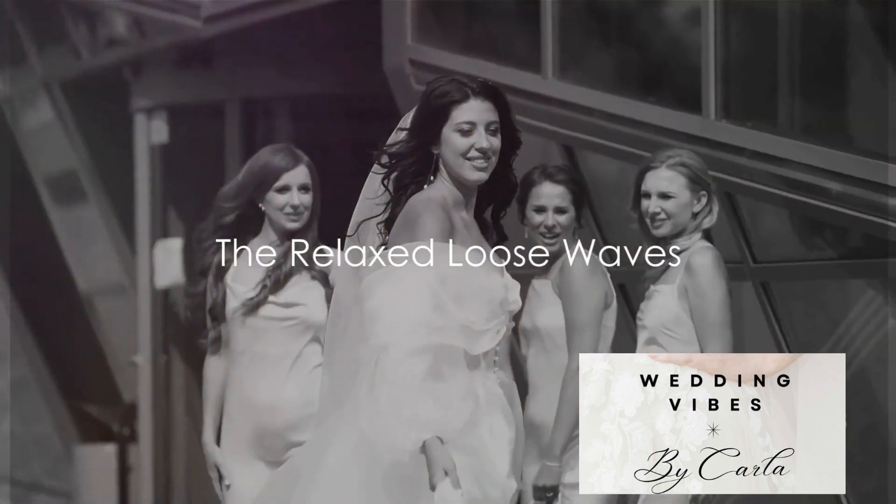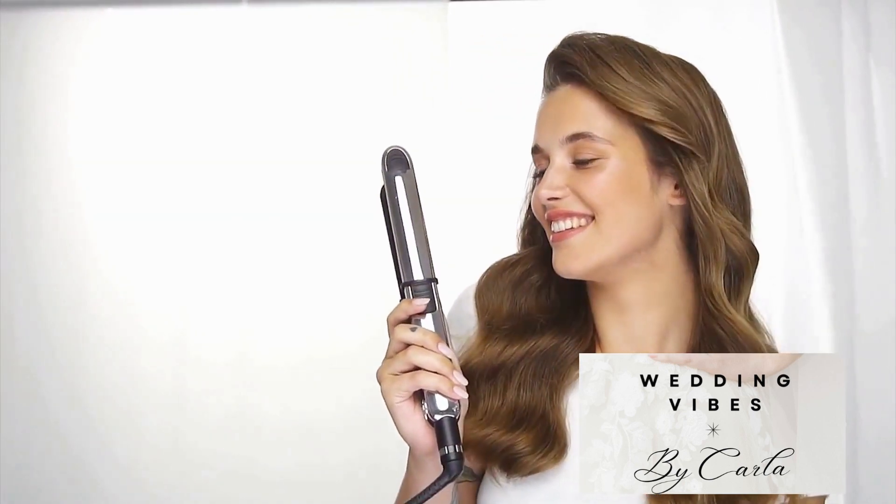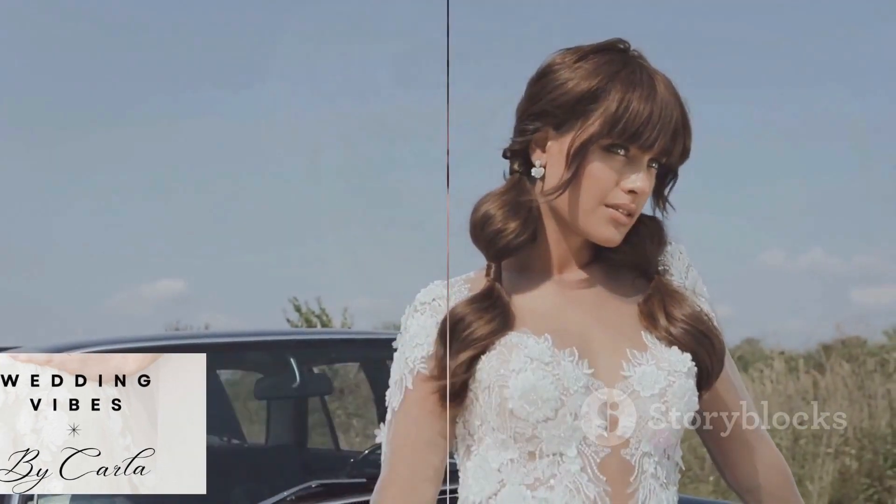Finally, the loose waves. This hairstyle is perfect for both long and short hair. Use a curling iron to create soft waves, then run your fingers through your hair to loosen them up. This gives you a relaxed, romantic vibe that's perfect for any wedding.